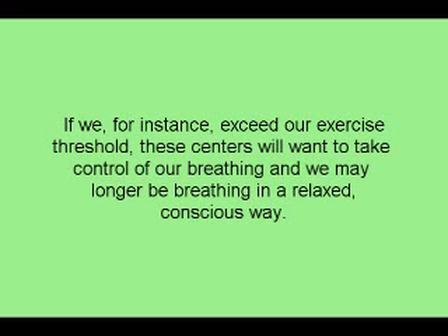If, for instance, we exceed our exercise threshold, these centers will want to take control of our breathing, and we may no longer be breathing in a relaxed, conscious way.